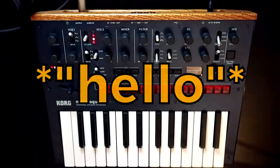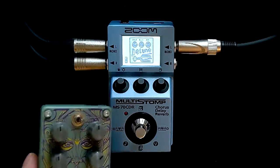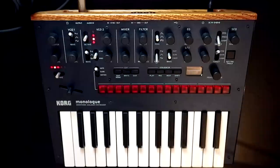Hello, Oscillator Sync here. Recently I posted a reverb shootout video between the Zoom Multistomp MS-70 CDR and the Digitech Pallara. The conclusion of which was basically that if you wanted the better reverb, then the Pallara wins.